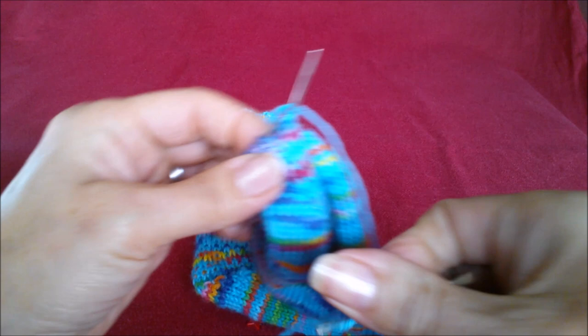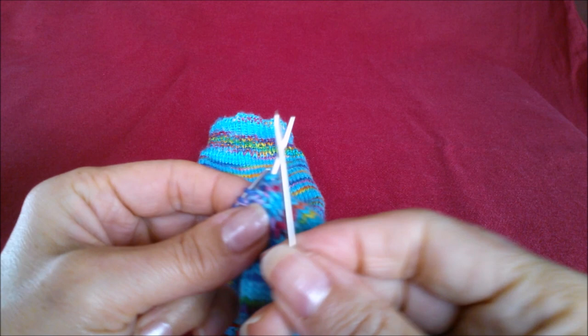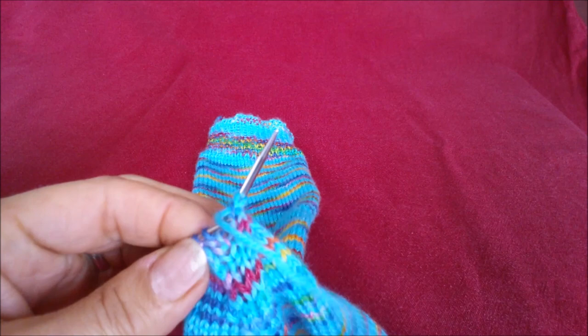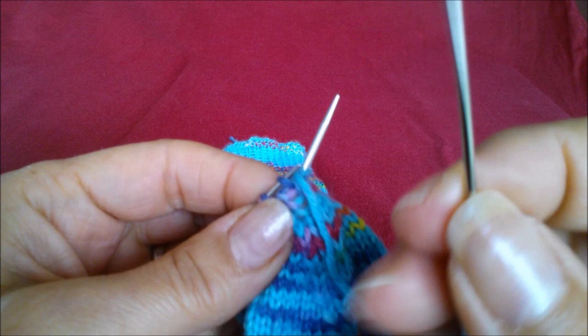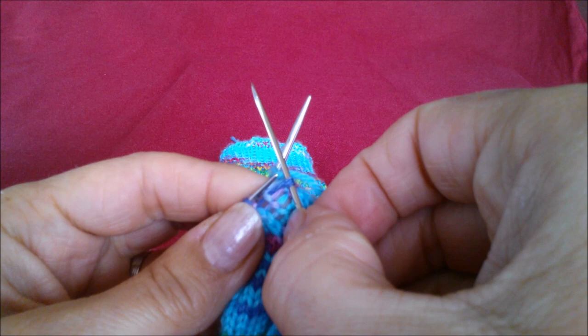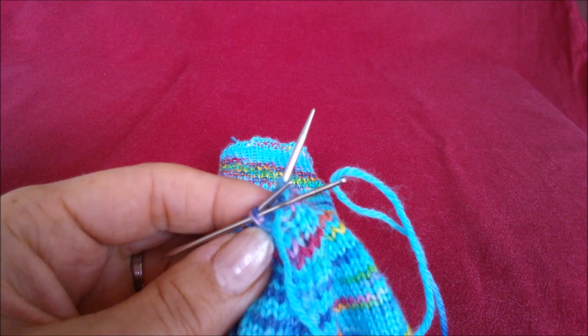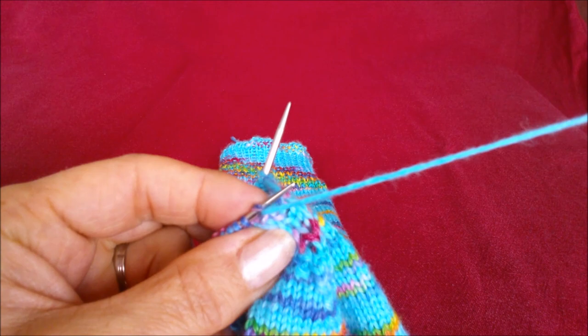So all we are going to do is put your needle in the first one so it's attached on the other side. We are going to put the needle up as if you were going to knit the stitch — so think of this as a knitting needle. Knit, take it through, then purl — go down and pull it on. You will pull it through, but then you are going to go to the other needle.